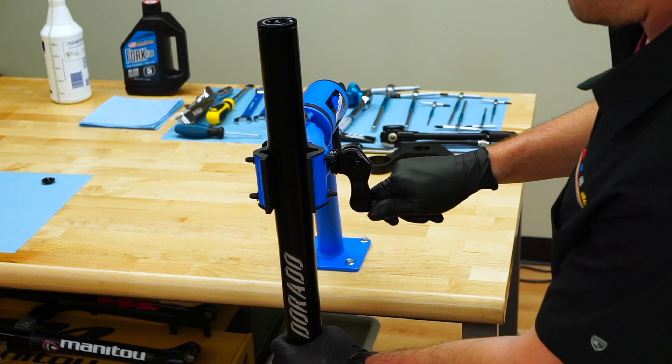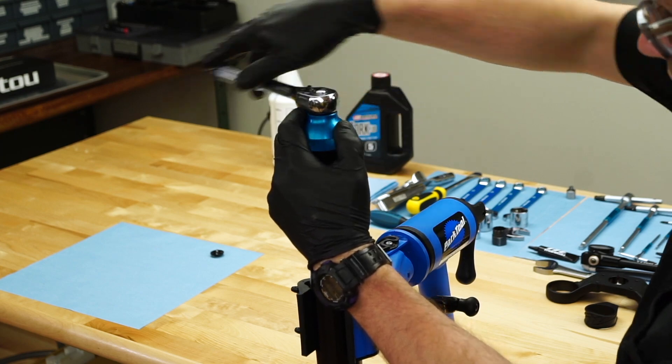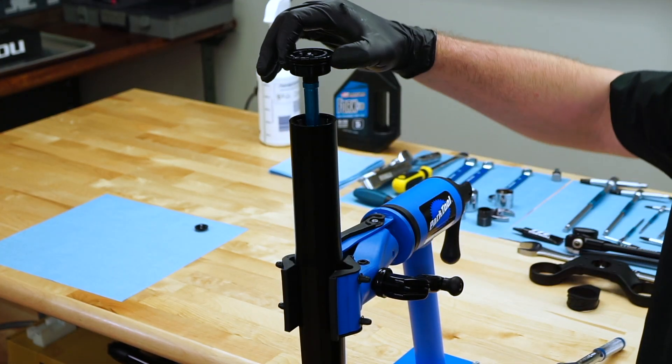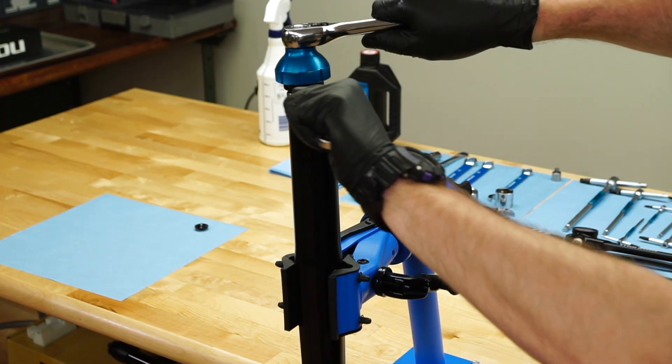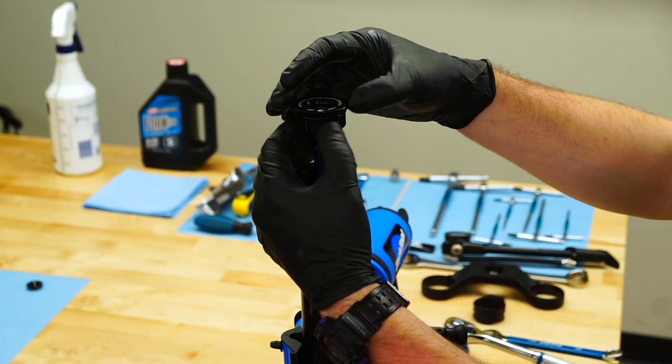Lightly clamp the fork leg in a bike stand or soft jaw vise. Finish unthreading the top cap from the leg and pull the cap a couple inches out of the leg. Use a 13 mm wrench and the bottom bracket tool to remove the top cap from the compression rod.